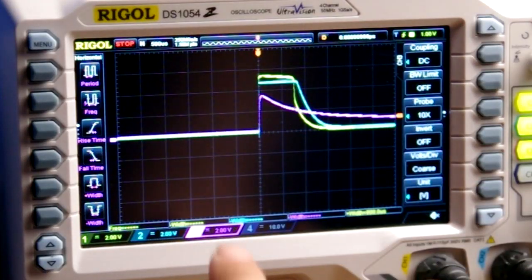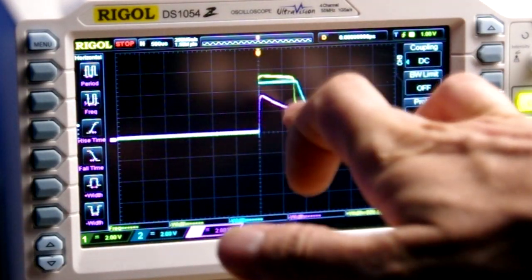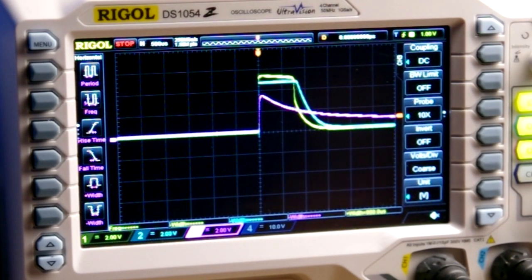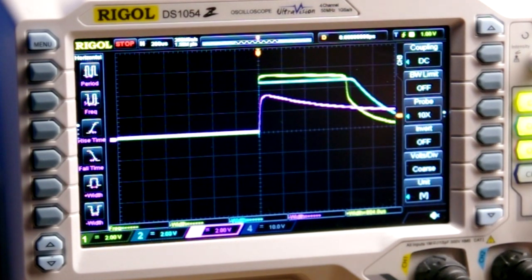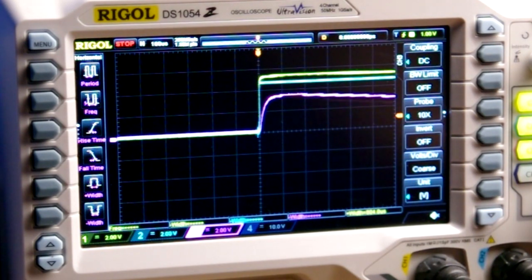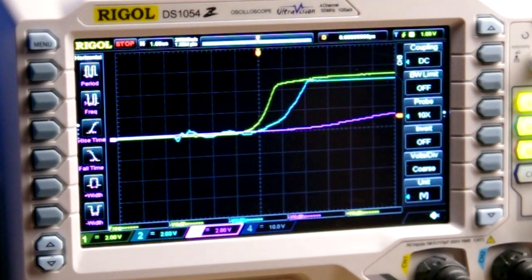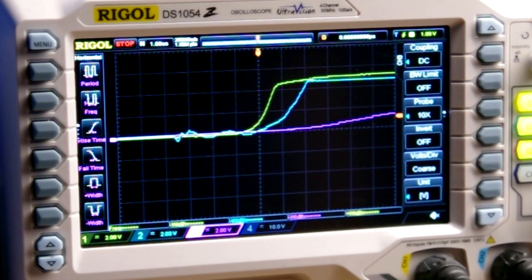In purple you can see the photo resistor has a really long tail and long fall time, which we knew from our previous experiment. Yellow is the photo diode and light blue is the photo transistor. If we zoom in and take a peek, the photo diode had a much faster response than the photo transistor, which we also knew from our previous experiments.